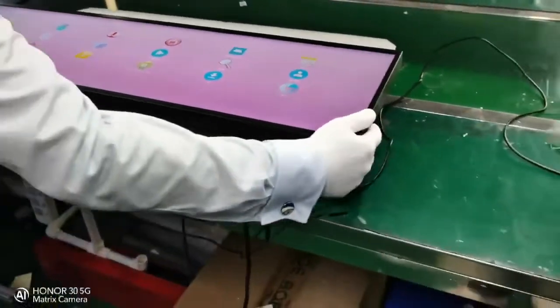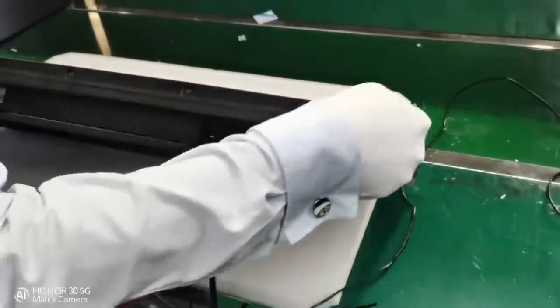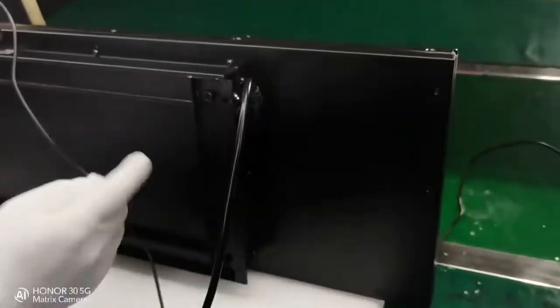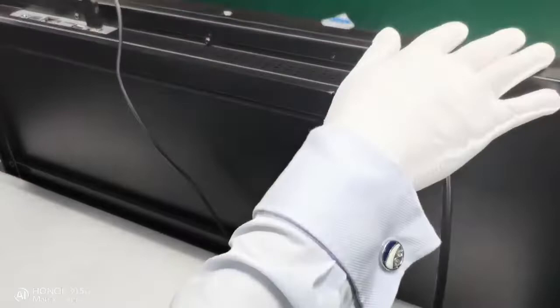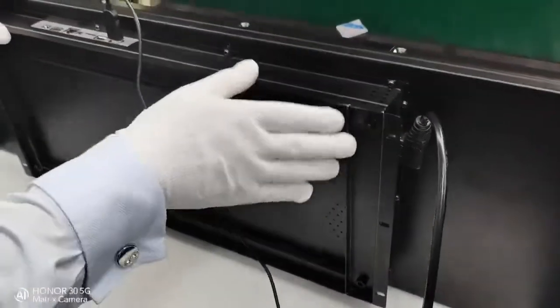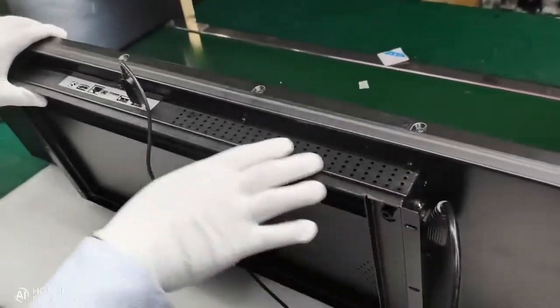I will show you the back side. This is the back side with very nice black painting. The color can be customized.